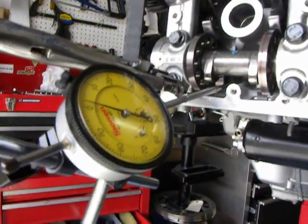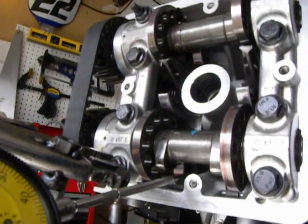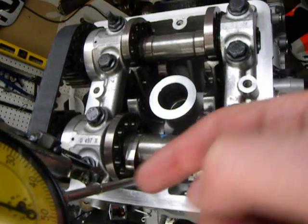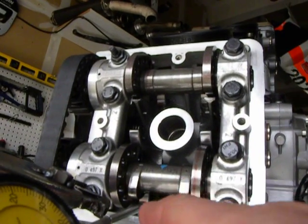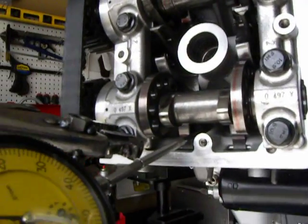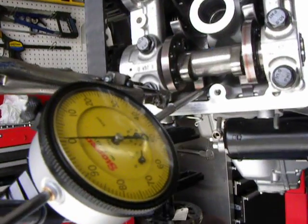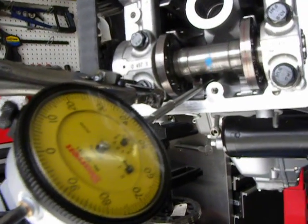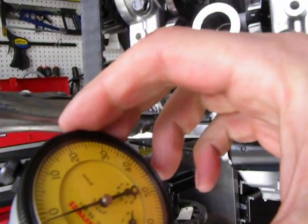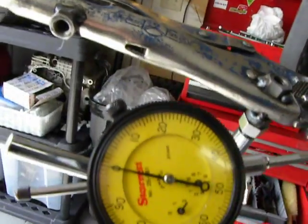Once installed, the dial indicator should move. The line that we're trying to take is the same plane as the valve. That way, it's as accurate as it possibly can get. Try and get back to zero every time. Sometimes you have to fiddle with it, and it also depends on what view you're at, obviously. It looked like zero before, but it wasn't.